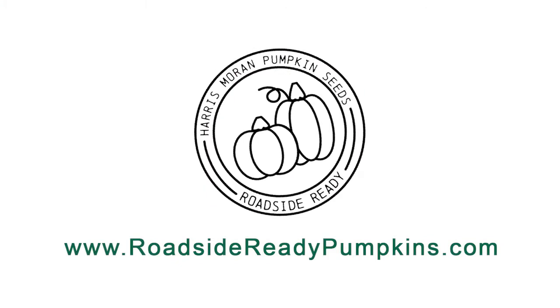For more information about Harris Moran pumpkin seeds, go to RoadsideReadyPumpkins.com.